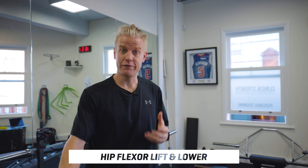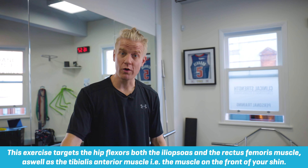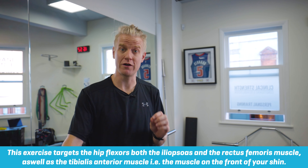This exercise is a hip flexor lift and lower. It's a great exercise because it helps target and strengthen the muscles down the front of your leg, including your hip flexor, your quad, and really important, your tibialis anterior muscle, which is on the front of your shin.